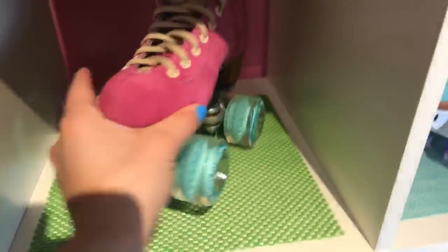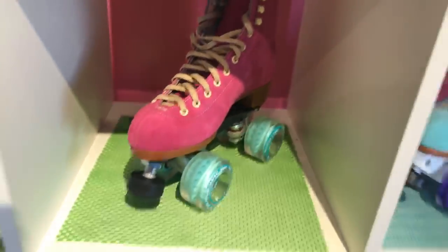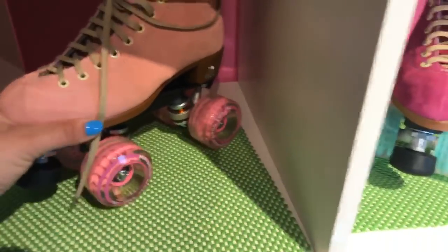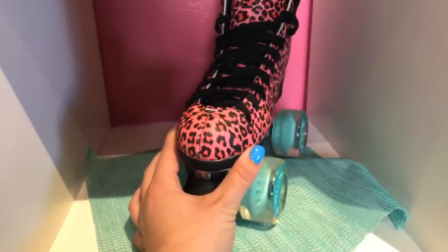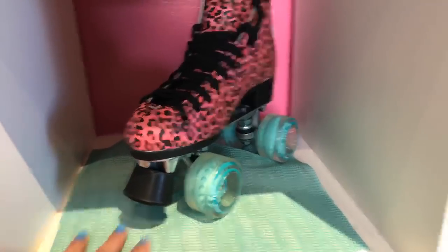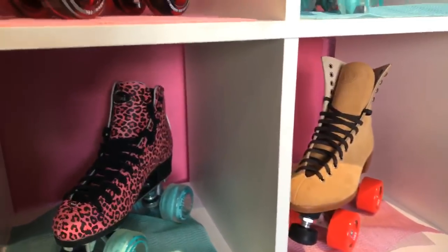Lots of people ask about wider feet. Any suede or leather boot is going to mold to your foot — it may look really slender in profile but these boots actually work great for people with wide feet. I've never had complaints from people who bought Lollies. Whereas if you get something vinyl, like the Beach Bunny or the Moxie vegan boot, those might not stretch quite as much to fit wide feet.